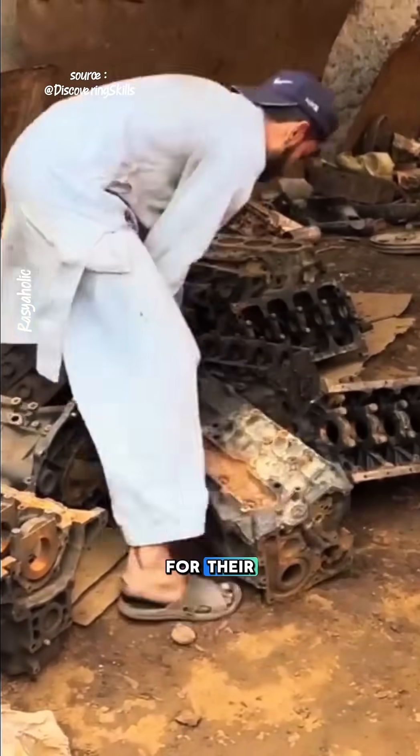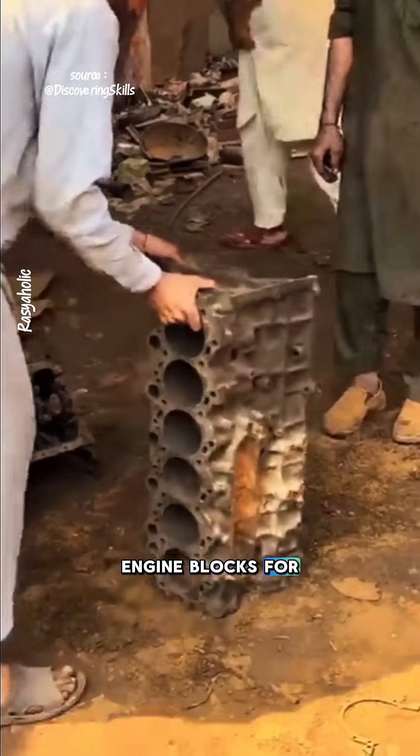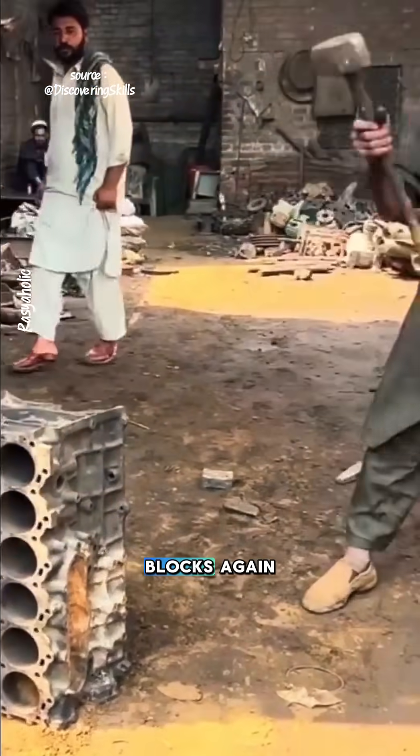The people of Pakistan are well known for their exceptional craftsmanship. They collect damaged used engine blocks for reprocessing, but not to turn them into engine blocks again.